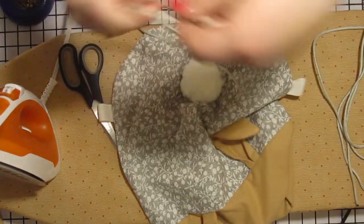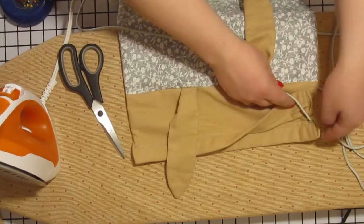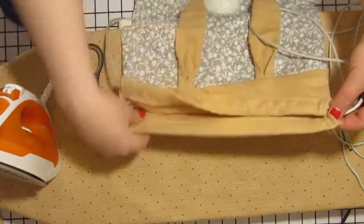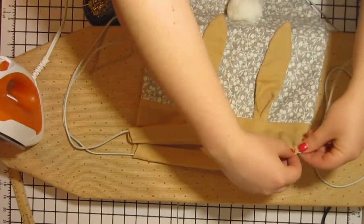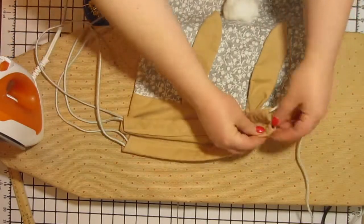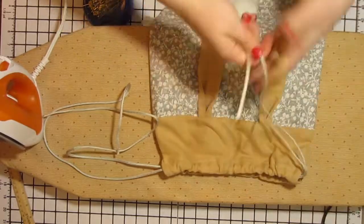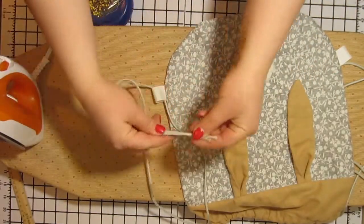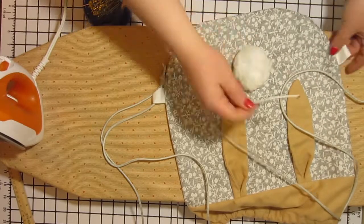Now we are going to thread our drawstrings. The ends of these drawstrings have been pre-melted so they won't unravel. Take one end and start going through the first tube and then go through the second tube. Next, thread the second piece of paracord starting on the opposite end of the tubes and thread through and then back. Even up the ends of these paracord pieces and then thread one from each side through the little loops we made down by the bunny tail on the edges of the bag. Once you have threaded a piece through, tie a knot with both pieces from that side.